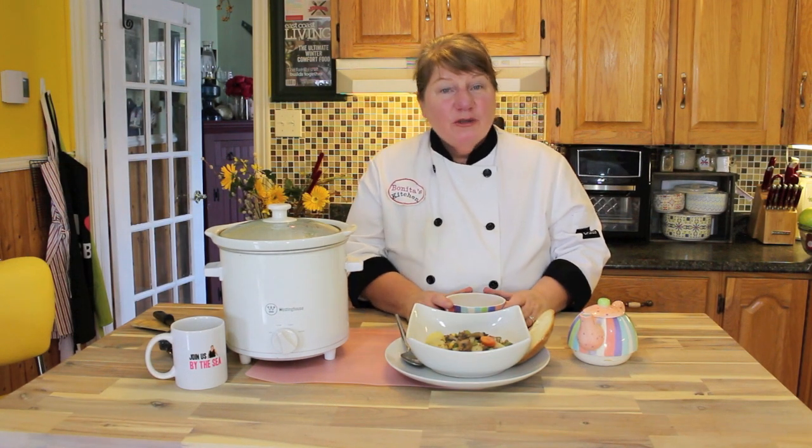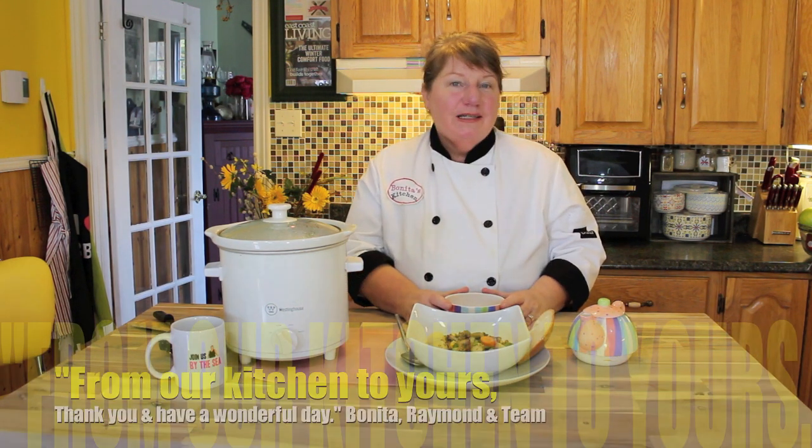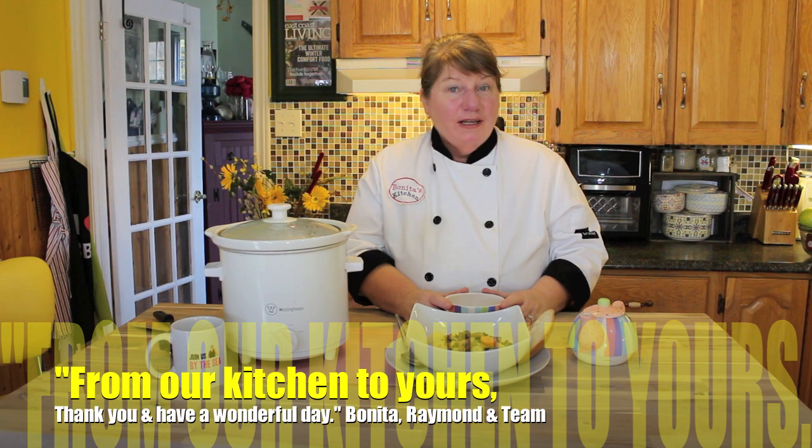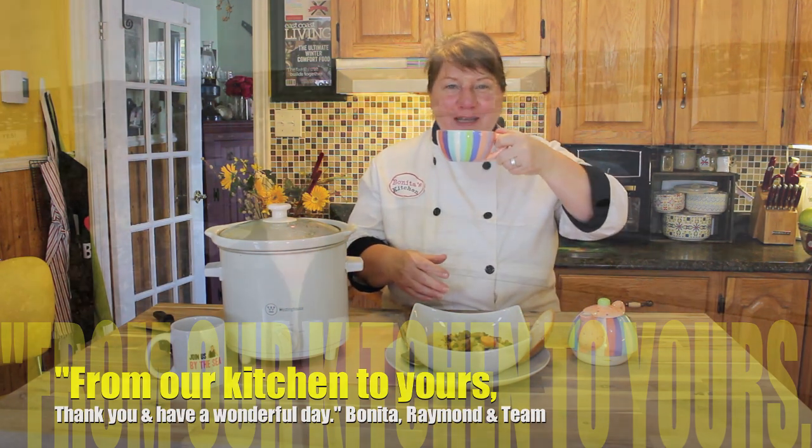We won't take any more of your time — we know it's precious and we thank you for sharing a little bit of it with us here today. On behalf of myself, Raymond, and our team here at Bonita's Kitchen, thank you for joining us from our kitchen to yours. You have a wonderful day. If you're visiting our beautiful province of Newfoundland, don't forget to check out the town of Carabinia, and join us again on Bonita's Kitchen.